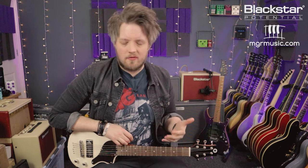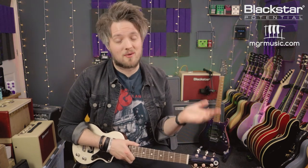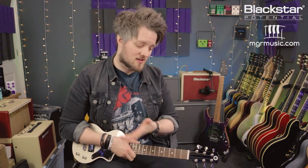So there you go — five riffs in open G tuning to get you started. Now that you've learned the basics and a couple of riffs, you can start to develop your open tuning skills. Let us know in the comments what you thought of these riffs, and if there are any open G riffs we missed or topics you'd like covered, drop them below. Don't forget to check out Blackstar Amplification on YouTube for more videos, and if you're looking for a guitar teacher check out mgrmusic.com — there's a network of great teachers all around the UK. Thanks so much for watching and I'll see you soon.